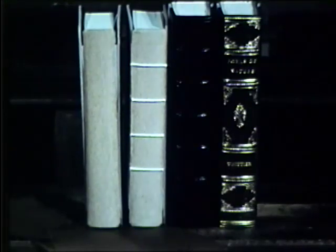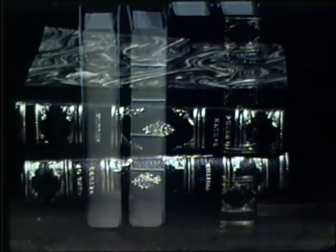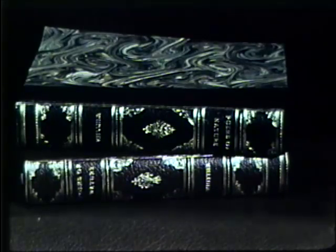The embellishment of a book is a dying art, designed to give a volume permanence and beauty on the shelf as well as in the hand. Fine leather binding and meticulous gold tooling of the engine spine was the painstaking work of master craftsmen.